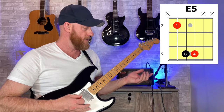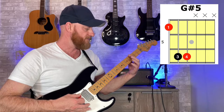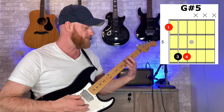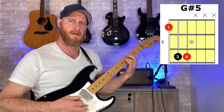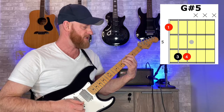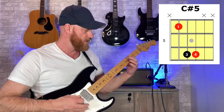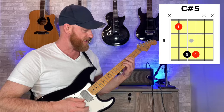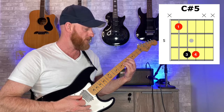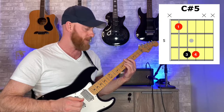The next chord is a G-sharp 5 power chord. We're at the fourth fret on the sixth string, sixth fret on the fifth string, and sixth fret on the fourth string. Then we just bring that down a string — some may say up because it's up in pitch — so fourth fret, sixth fret, sixth fret on the fifth, fourth, and third string.